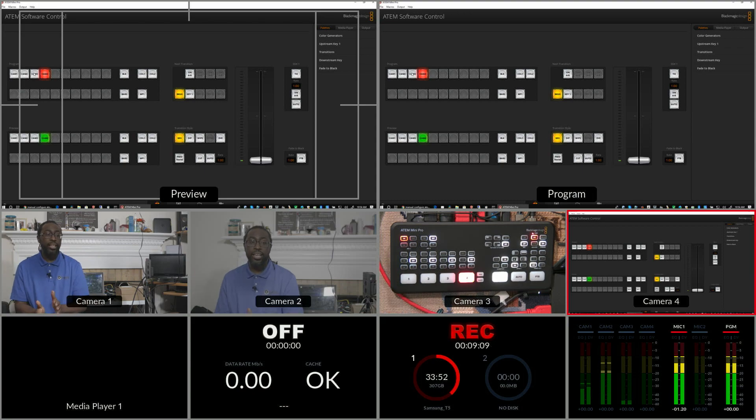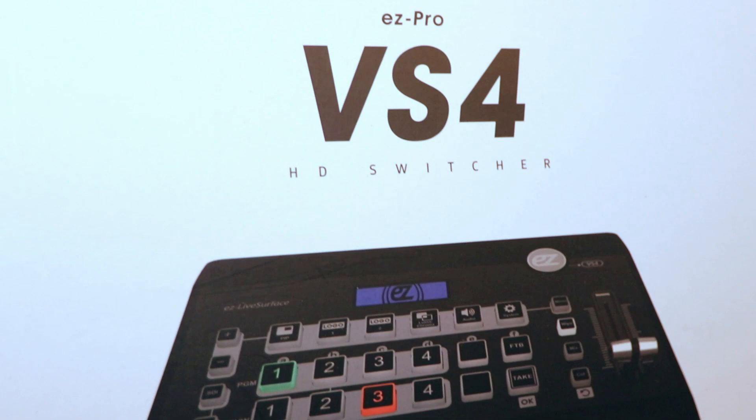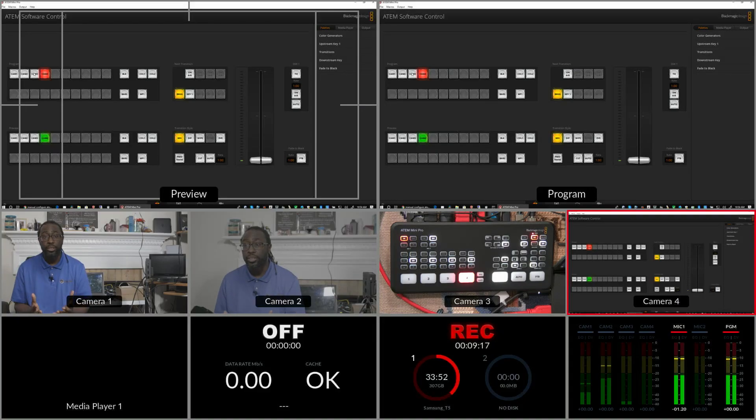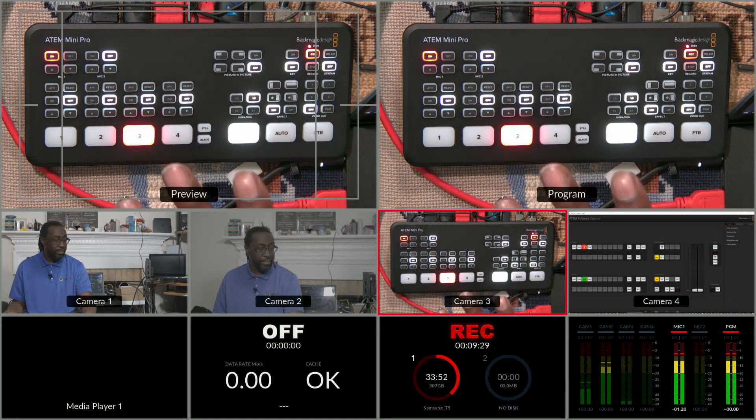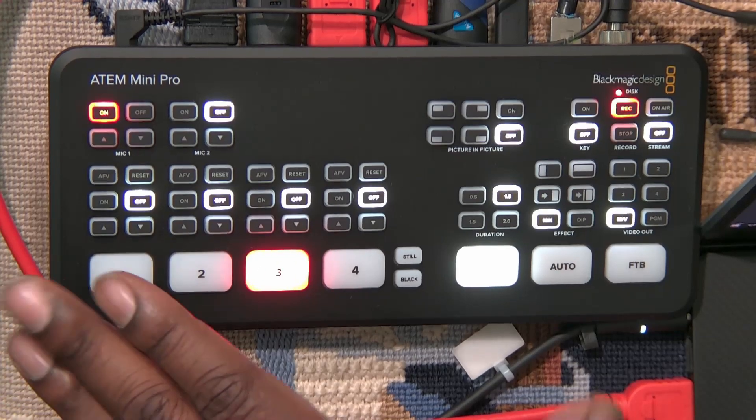For that reason I had gone to the Lumentech — I did a review of that quite a while ago — the Lumentech VS4, which is a wonderful switcher. But because it's a little bit bulkier and more expensive, this device becomes a good purchase for smaller venues.